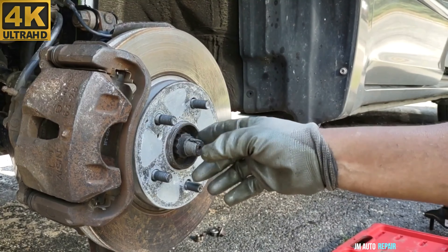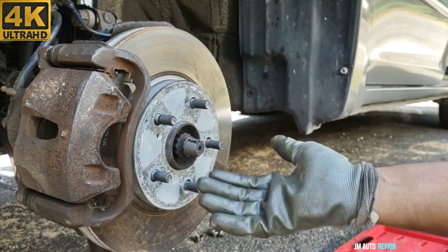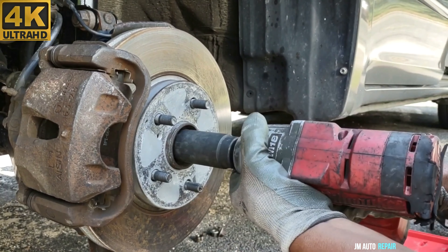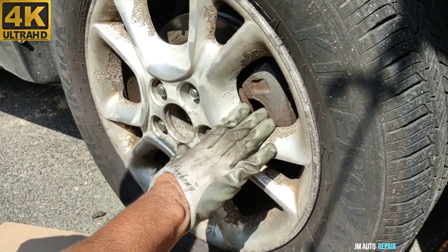I'm gonna remove the axle nut here. I want the axles to play a little bit just in case when I'm lifting up the engine — this is just in case, maybe it's not necessary. 30mm axle nut here. I'm moving to this side, to the passenger side.